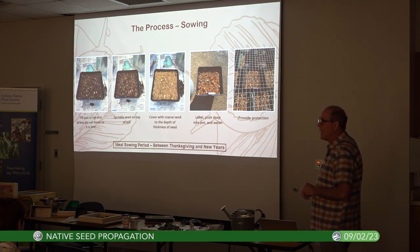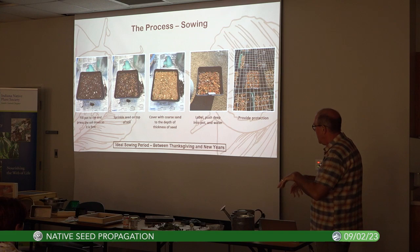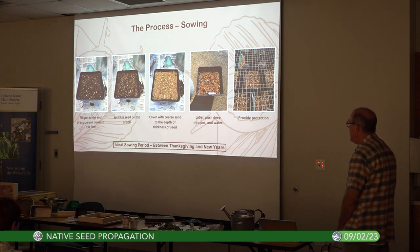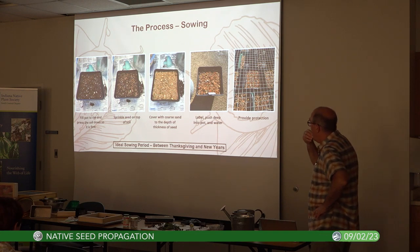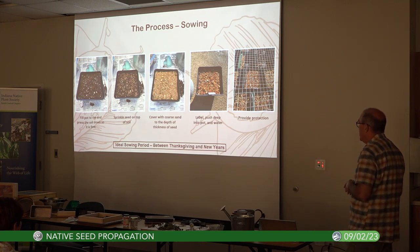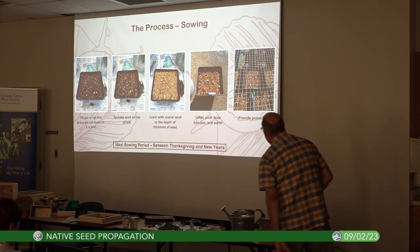Fill the pot to the rim and press it down — you don't want it too loosely compacted because it will settle. Then sprinkle the seed on top. Depending on the seed, you can typically sow 25 to 50 seeds, sometimes it's hard not to sow 100 especially for small seeds. Then cover it with coarse sand to the depth of the thickness of the seed. Label it.